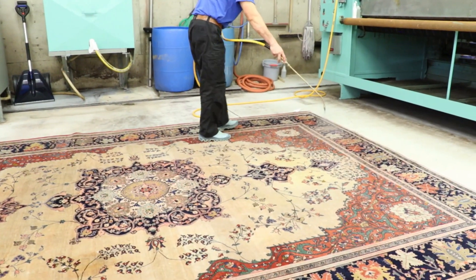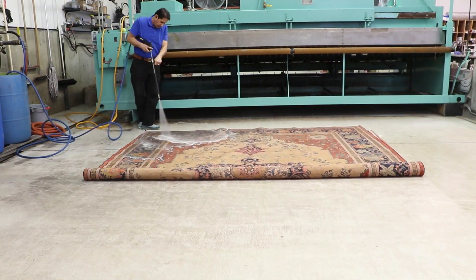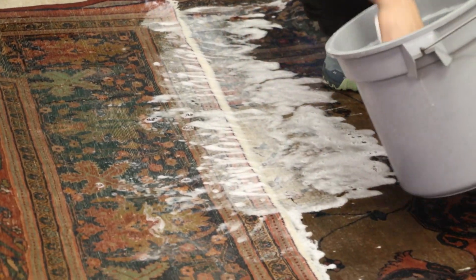Then, our gentle jet washer works soap detergent completely from the back to the front of the rug. Rug fringes are done by hand, so fringes look brilliantly clean again.